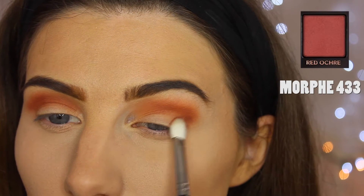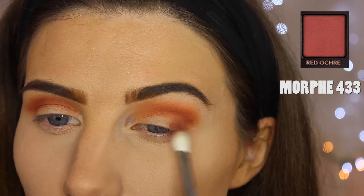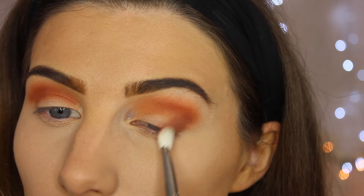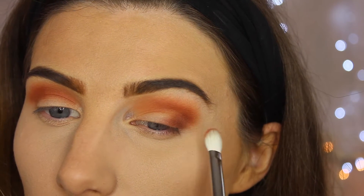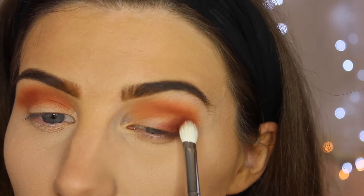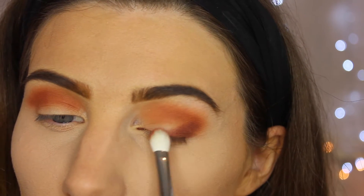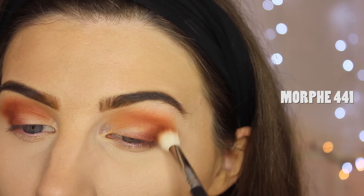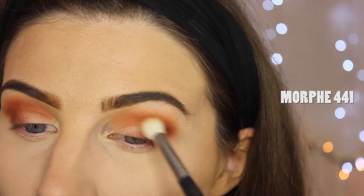On the corner we're using the colour Red Orchid with a Morphe 433 brush, and it's just going to go on the outer V, kind of bringing it into the centre but not too much. We're just patting and brushing it on to make it smooth, and then we go back in with the 441 brush to blend it all in.